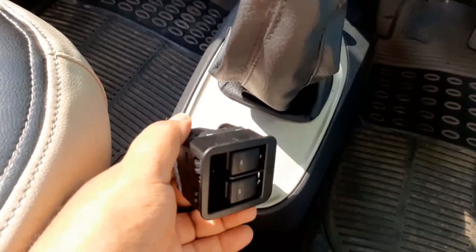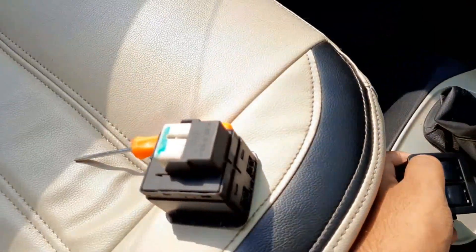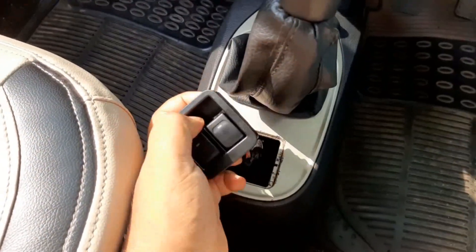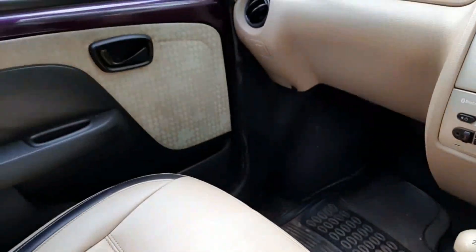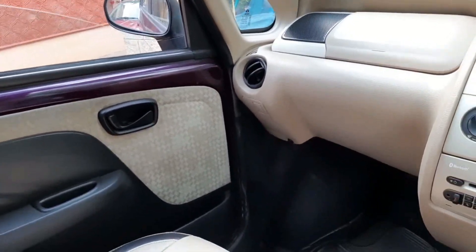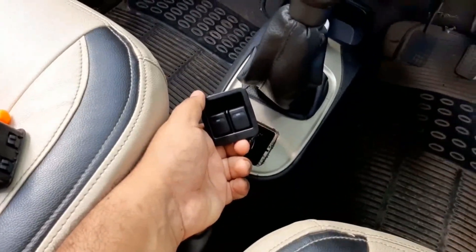We have successfully replaced the switch. This one here is the old one. Let's see whether the new one works or not. It started working — so there we go!